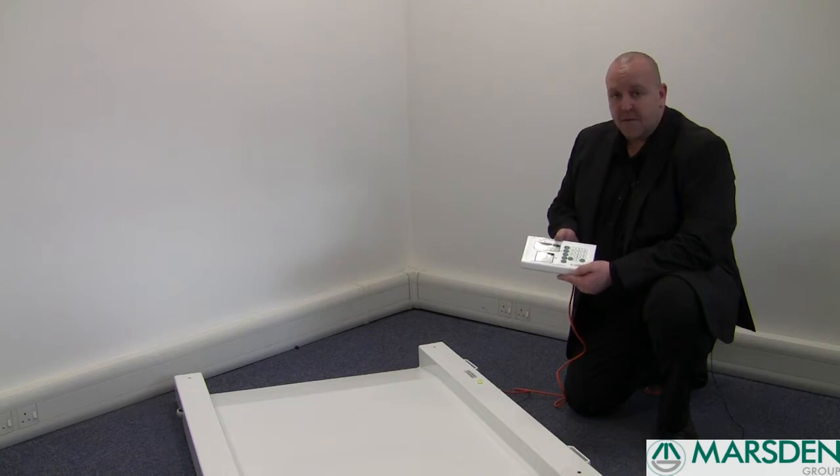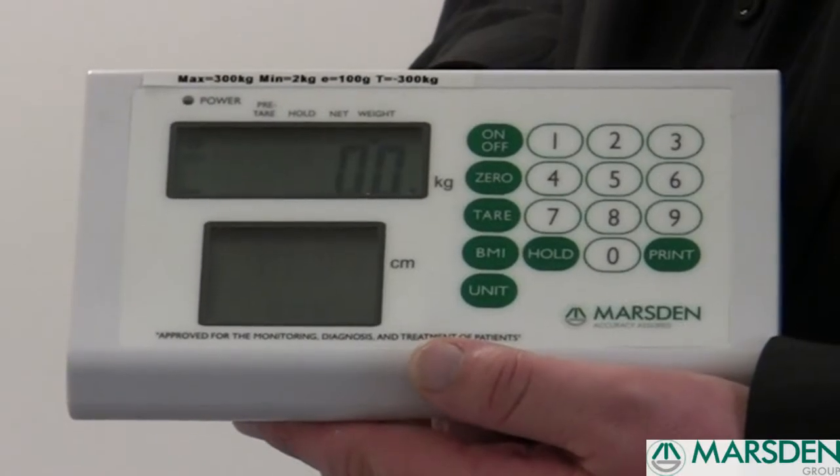It has a capacity of 300 kilos and weighs in 100 gram increments. It uses our standard DP3800 indicator which has several functions.